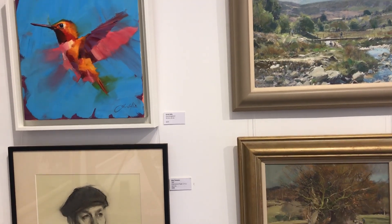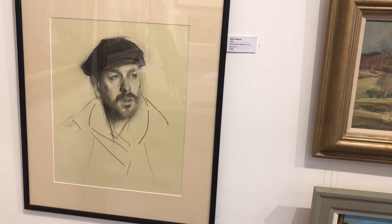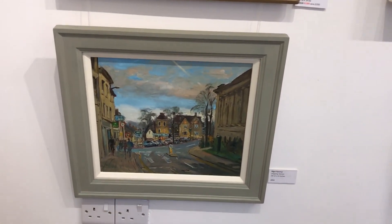Over on the big side wall there are some more David Curtis oils, and that hummingbird is by Jamalakeem - catches the movement brilliantly. Beneath that, a lovely charcoal study by Alex Javaris.